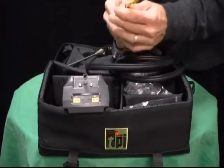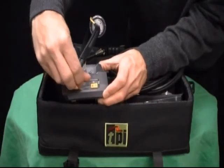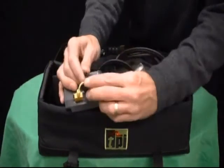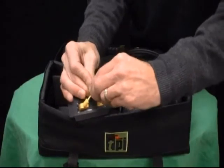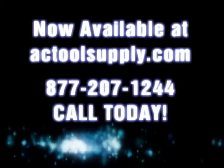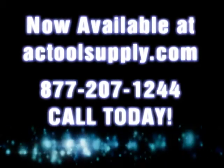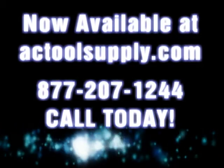If you'd like any additional information on our line of combustion efficiency analyzers, or you'd like to see some of the different kits that we can put together for you, please feel free to visit us on the web. Thank you very much.